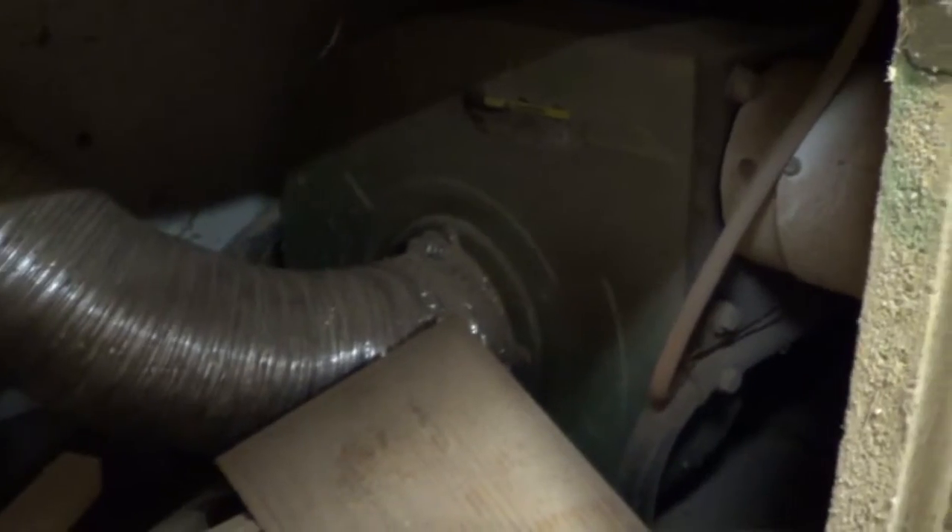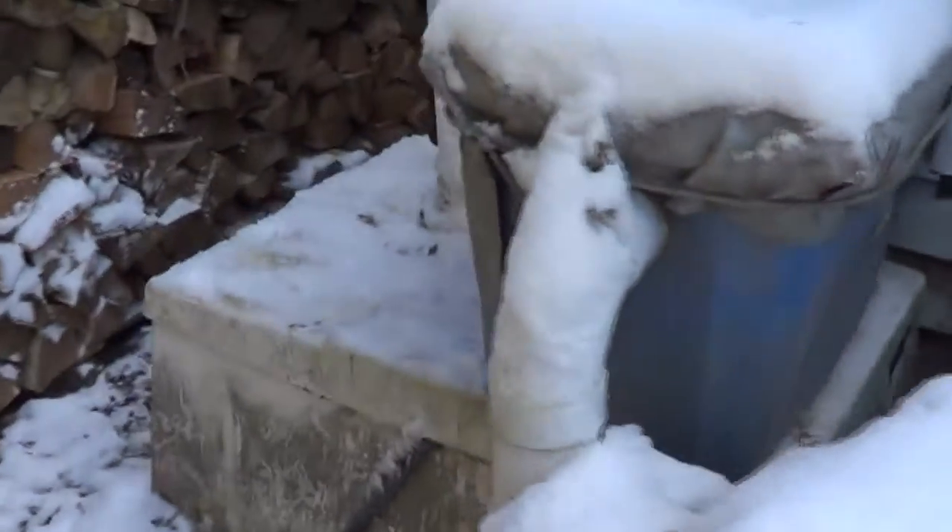I'll go outside and show you what I'm dealing with out there. As far as this dust collector goes, she's still running — she's probably about eight years old, single stage. I don't know exactly what the CFM is, but I think it's about 600, just the one horsepower. She gets the job done.